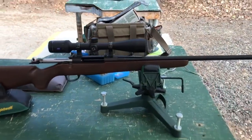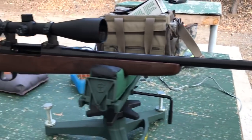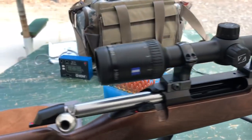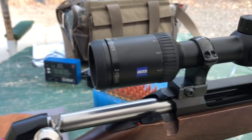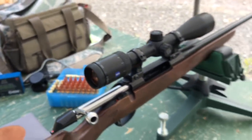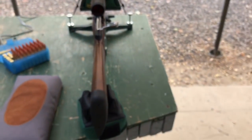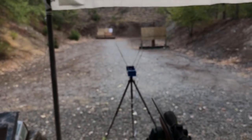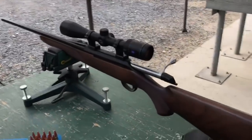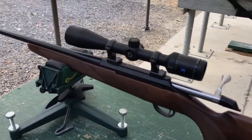Anyway, this is the new T3X Hunter in .308 Win with the Zeiss Conquest HD 2-10x42. Beautiful scope, honestly. This is really my first chance to use the scope and it's not very bright out right now, and what can I say — it's working fantastic. Love the low 2 power all the way to 10, and it has a fixed parallax.